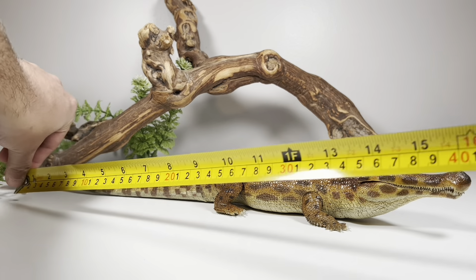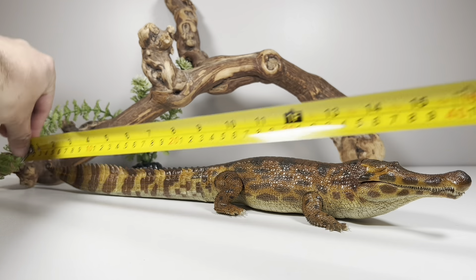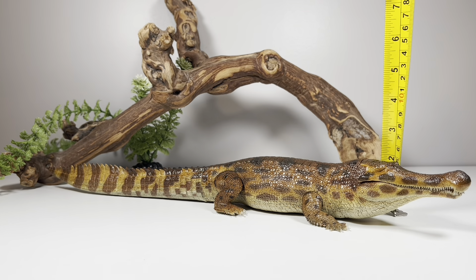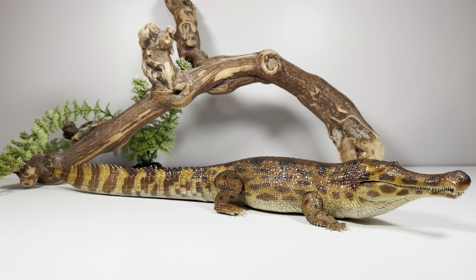Now time for some measurements. This figure is 17 and a quarter inches from the tip of the tail to the tip of the snout, or 43.8 centimeters, and just about two inches tall to the top of the head, or just over five centimeters. Sarcosuchus in real life was 29.5 to 31.2 feet long, or nine to nine and a half meters.